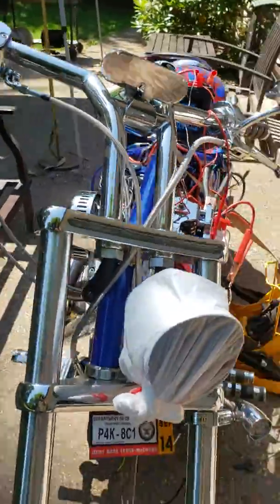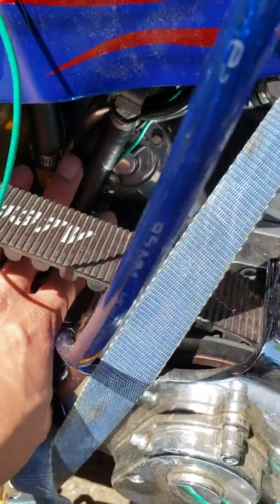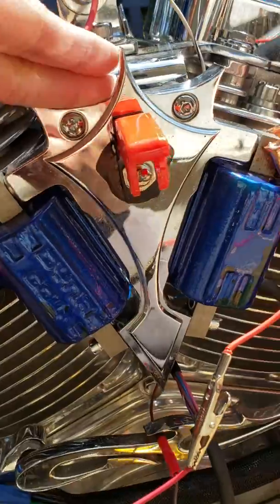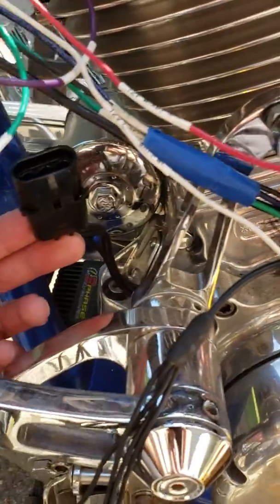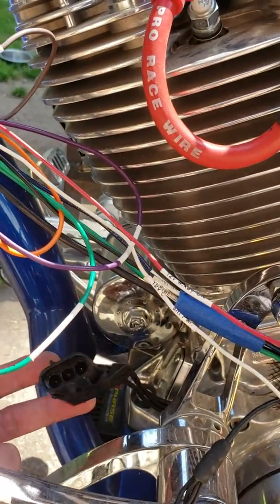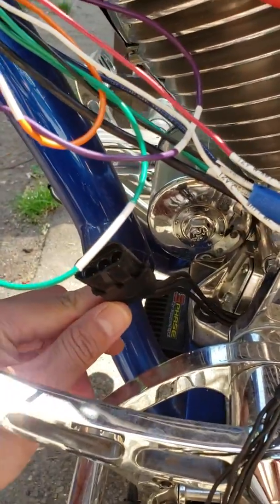Once you check all your parasitic draws and still can't locate it, first check your starter — your starter is good. Next, check your coils; if your coils are still showing a parasitic draw, go and check your stator. Your stator might be grounding to the bike, which is giving a negative reading on your parasitic draw. If your stator is good, then move on to the next step: serious isolation.